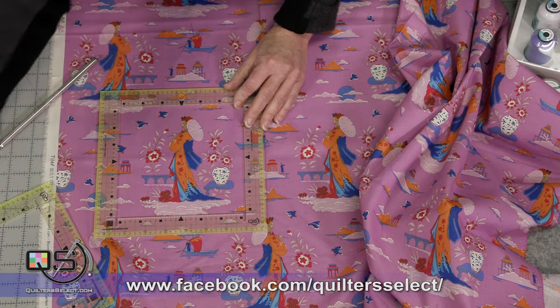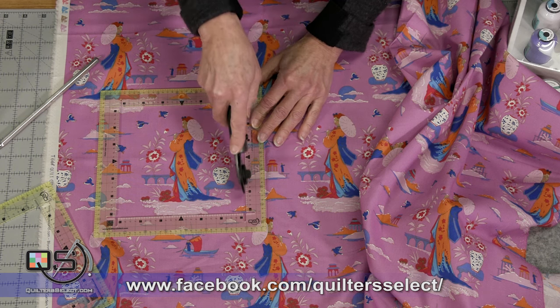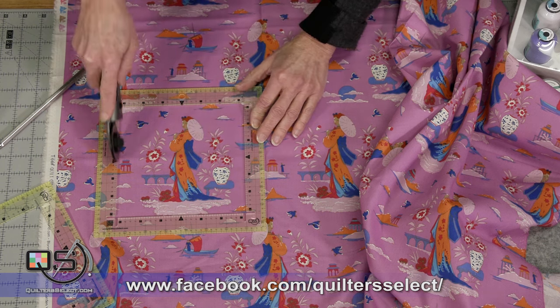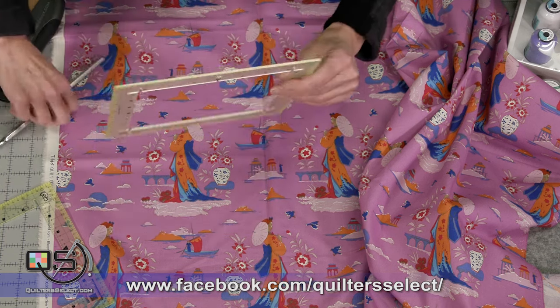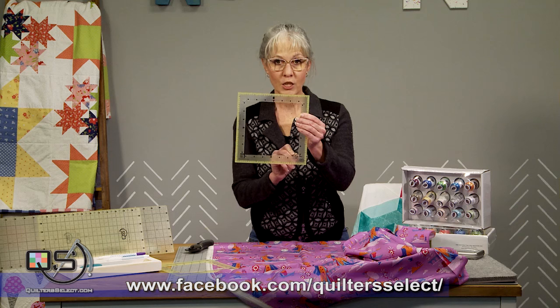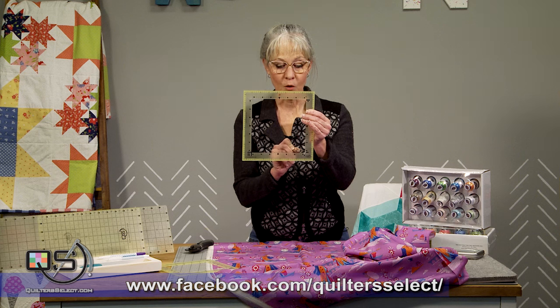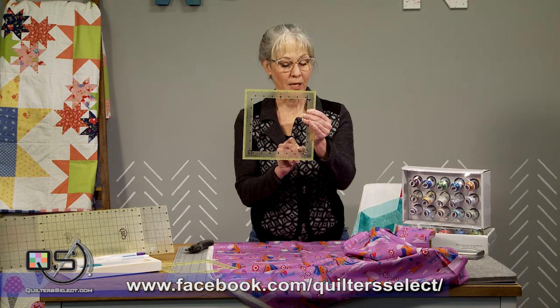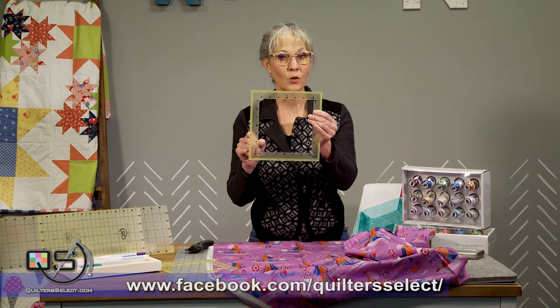Then you can take your rotary cutter and simply cut down on each side and then across the tops and the bottoms. The edges of the ruler — the inside quarters — are notched out so that as your rotary blade comes down through, it's going to come past that opening so that you'll have a nice crisp cut on all four corners.